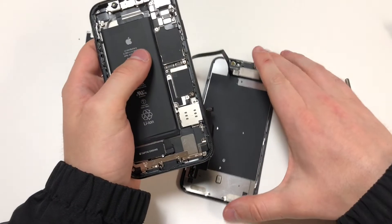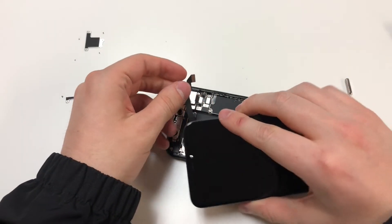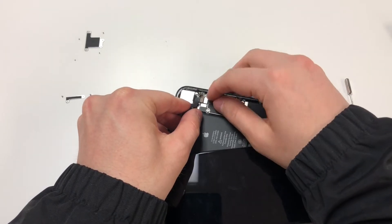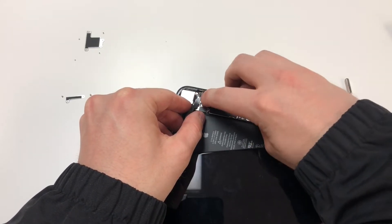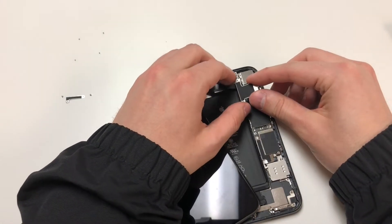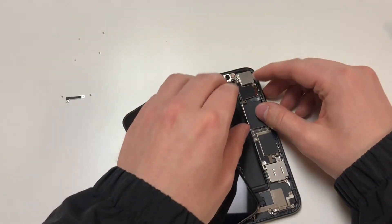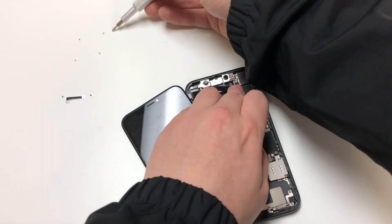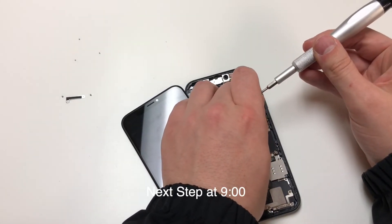And there we go. Now we can finish putting the phone back together. Plug in the top cable, and then put this little metal panel back in place. Remember that the PH000 screw is on the top right, and the Y000 screws are on the bottom left, bottom right, and the top left.